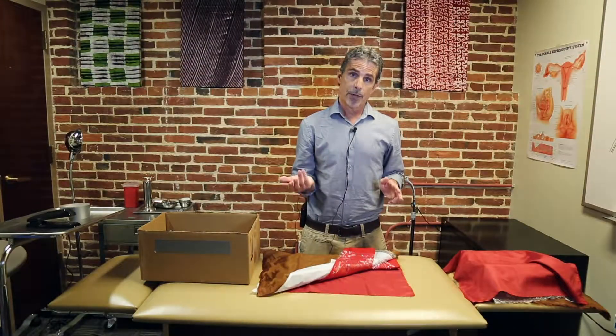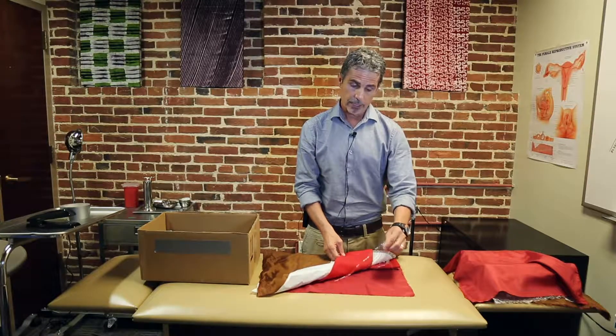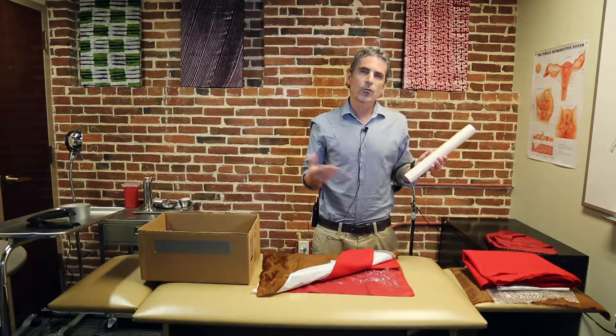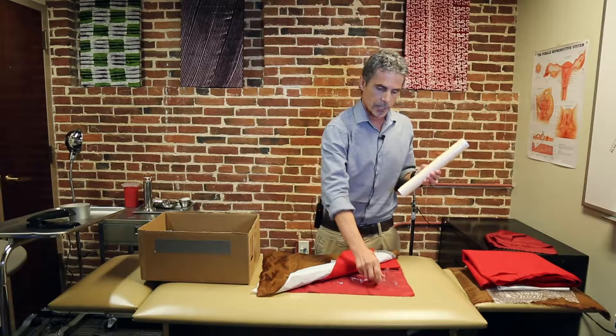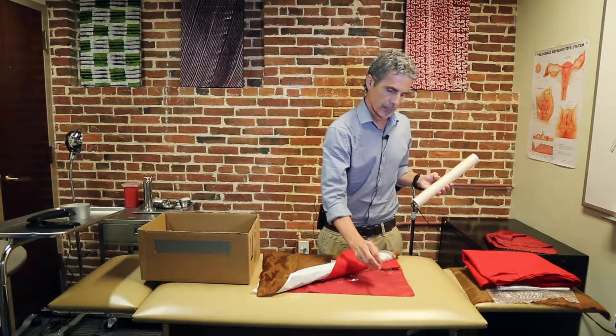The next layer is the peritoneum layer, and what we use for this is cling wrap. You can use cling wrap or other materials, but cling wrap tends to work quite well because it's transparent and looks very similar to peritoneum.